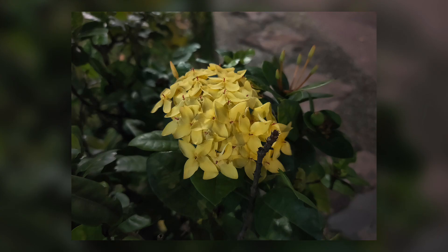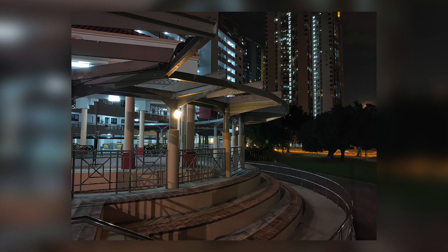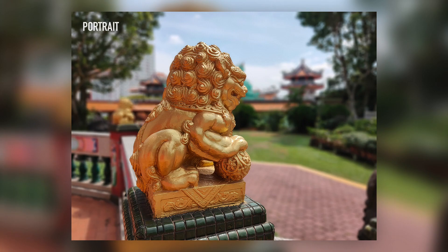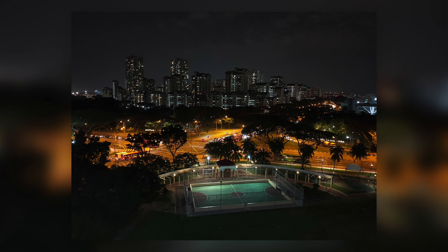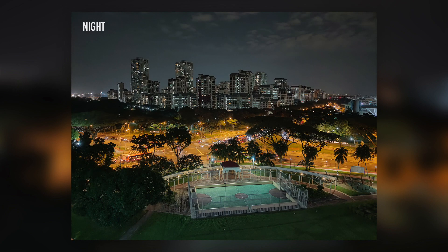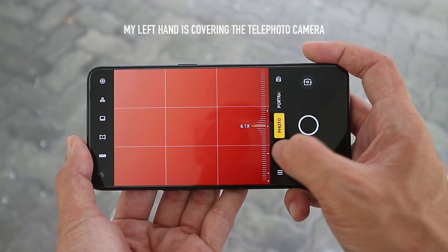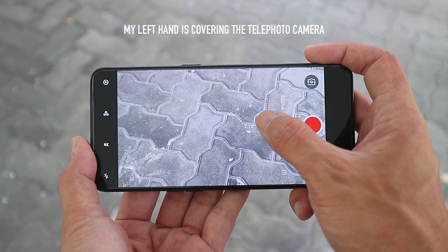In terms of the main camera, it performs similarly to the Reno, which isn't a huge surprise since it's the same 48MP camera sensor, just with optical image stabilisation and laser autofocus. It's able to capture good looking images with nice details, the auto HDR works really well, and night mode performs decently as well. The front camera is able to capture pleasing looking shots, and video capture looks really good too. But for some reason, it's only able to use the main camera for video capture, which is a weird restriction.